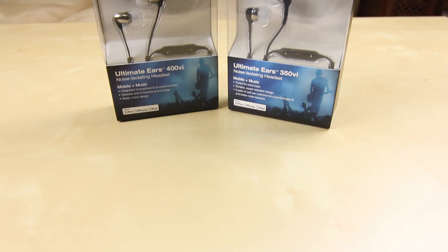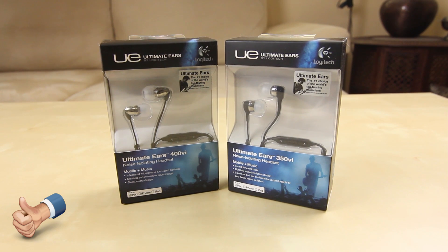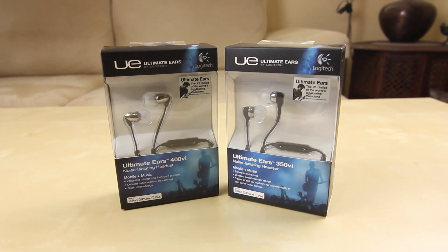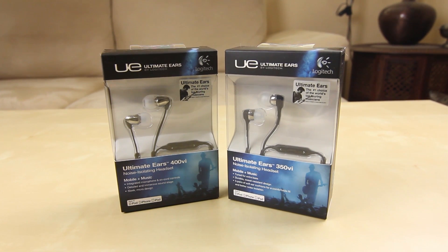Welcome to another product feedback video. I needed a pair of headphones to go to the gym, so I picked up both of the old Logitech Ultimate Ears headphones for a quick comparison video. You've got the Ultimate Ears 400, which is $99, and then the Ultimate Ears 350, which is $79.